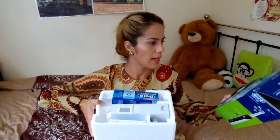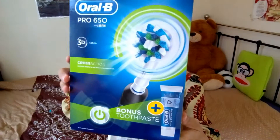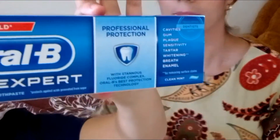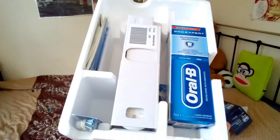Lo voy a sacar. Esta es la presentación, esta es la cajita, como ven. Y también viene como una pasta, miren. La presentación viene así, como pueden ver.